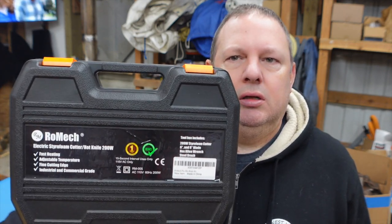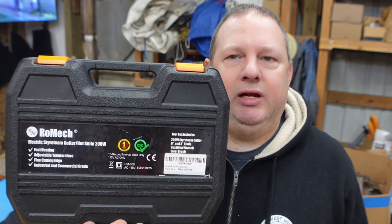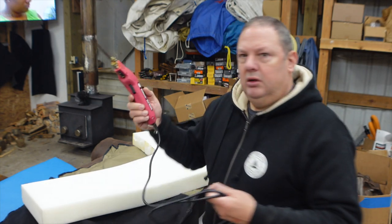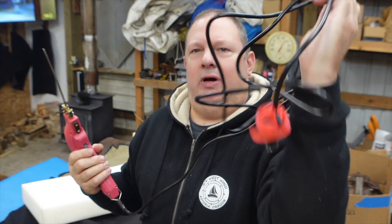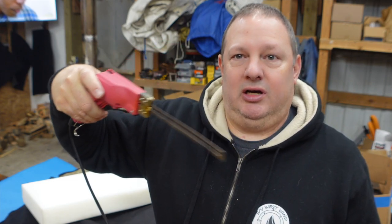So I went online to Amazon — I buy a lot of stuff from Amazon — and I purchased the Romek. This is a foam cutting gun, if you will. Here it is here. I'll put a link down below. So obviously it's 110 volts. You've got your little trigger here and you put in your blade. There's two different blades and I'll show you that in a second. There's a dial right here. They recommend that you start in the center. You hold it for no more than 15 seconds — it gets hotter than hell — and you just cut your foam.